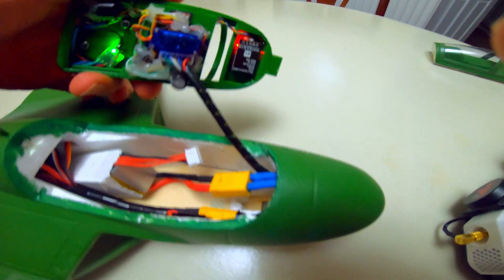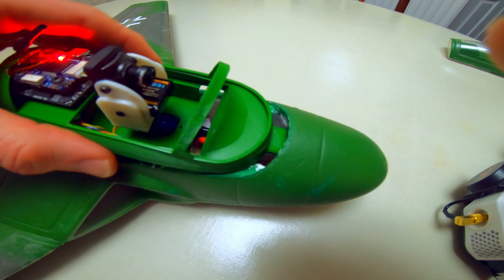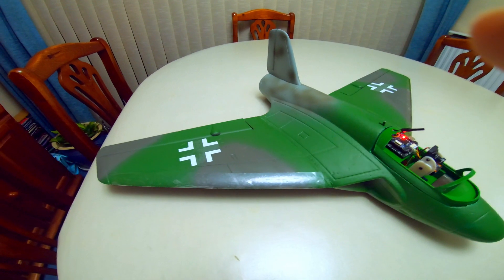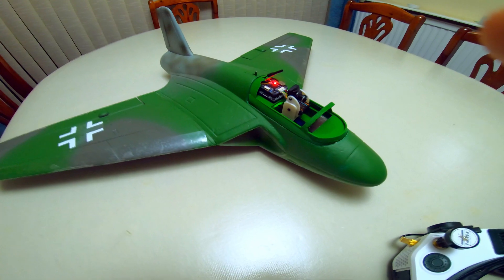Lift out and wired up. A single cable connecting everything to the various parts. Control surfaces move. Excellent.